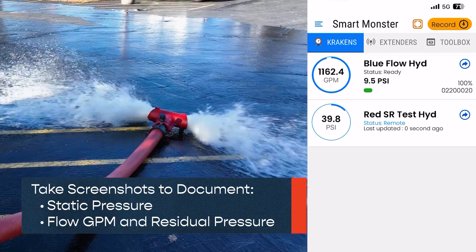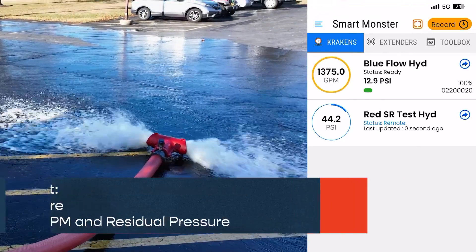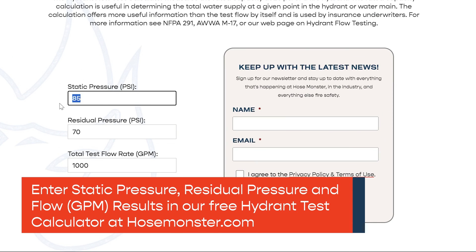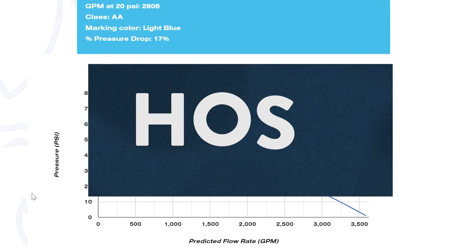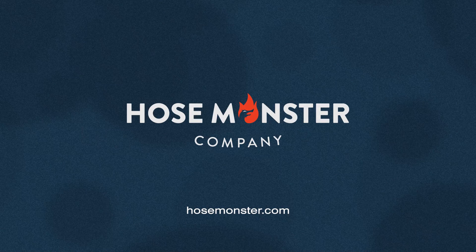Start your flow test and once at peak flow, take a second screenshot to document flow rate and residual pressure. Finally, enter your results in our free hydrant test calculator at HoseMonster.com.